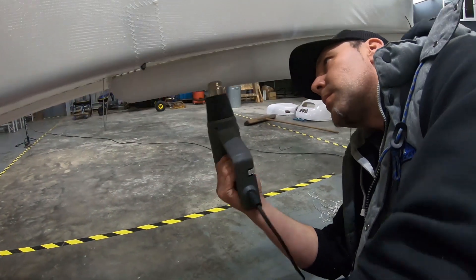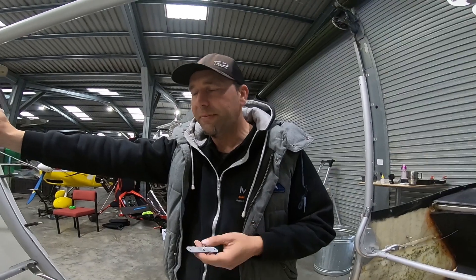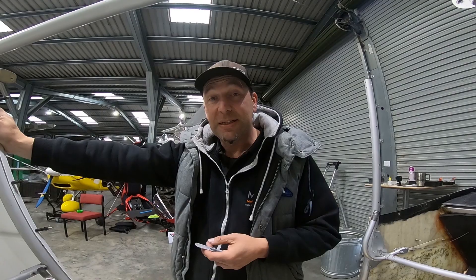Hit it with a heat gun to try and get rid of some of the wrinkles — not all of them — and then we're going to have a big session fitting the tail.